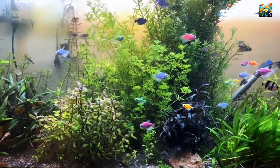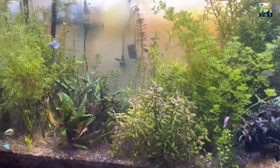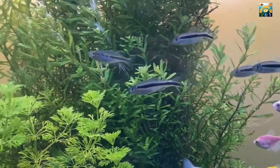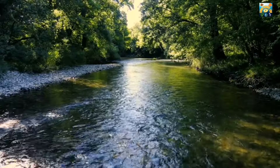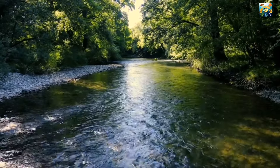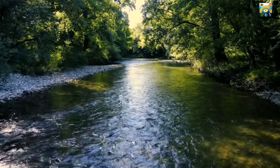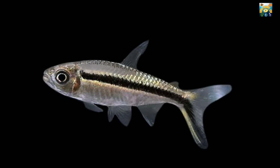The penguin tetra is a popular freshwater fish among aquarists due to its peaceful nature, stunning appearance, and ease of care. This tropical fish is native to the Amazon River Basin in South America and is commonly found in slow-moving blackwater rivers and streams. The penguin tetra is named for its striking black and white coloration, which resembles the plumage of a penguin.